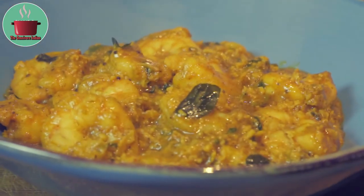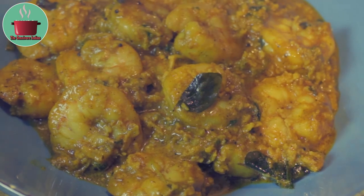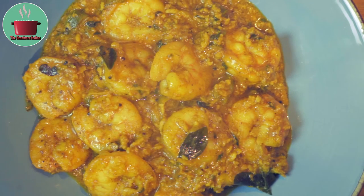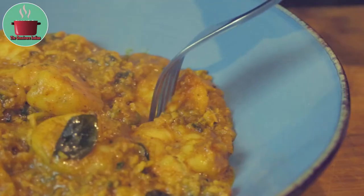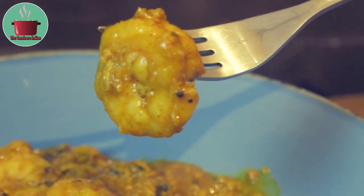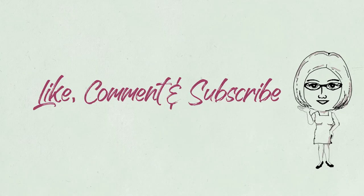My tiger prawn coconut curry is a delicious fragrant curry inspired by South Indian cuisine. You can use any other prawns for this recipe. This prawn curry is best served with plain boiled rice. If you like this recipe give it a thumbs up and subscribe to my channel for more such recipes. Enjoy!